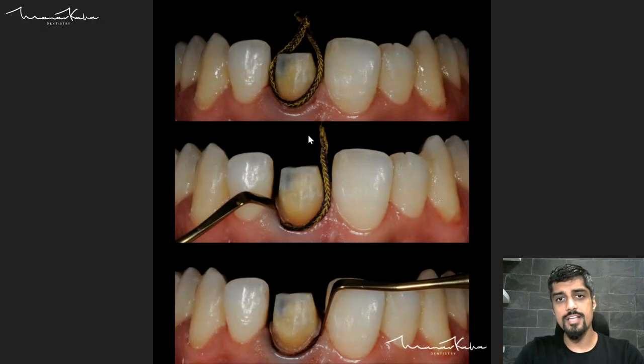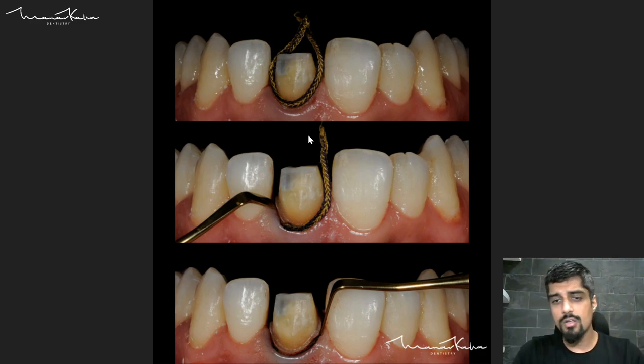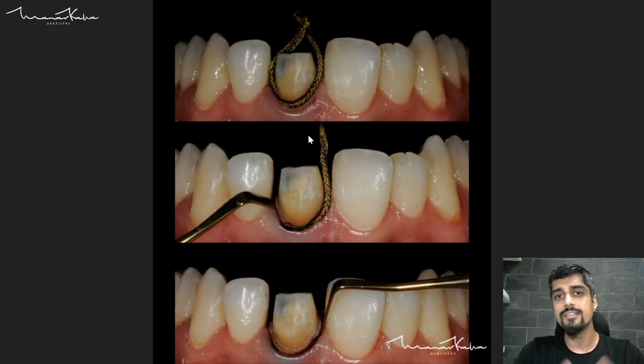Now for the impression, we are using a thicker cord retraction — not the thin cord used for tooth preparation. You can either go for a single cord retraction or a double cord retraction. Here I have chosen single cord retraction because we are getting enough retraction with this kind of cord.